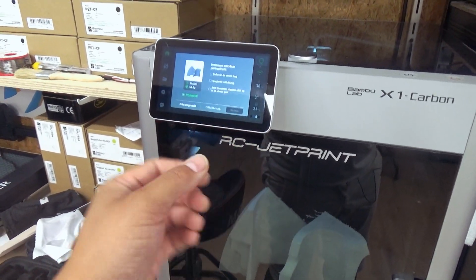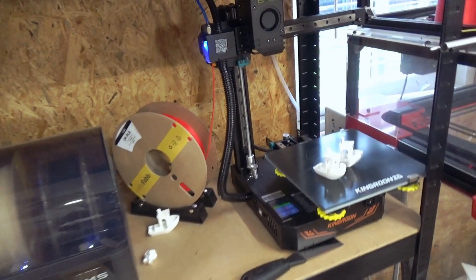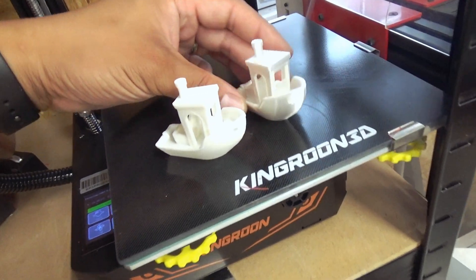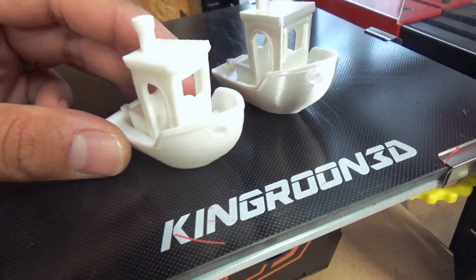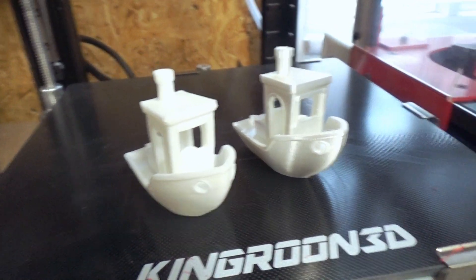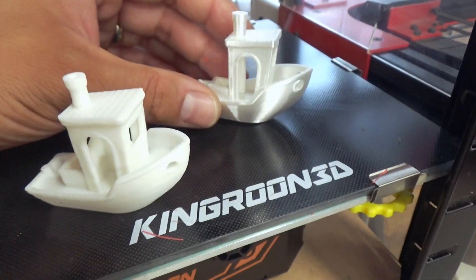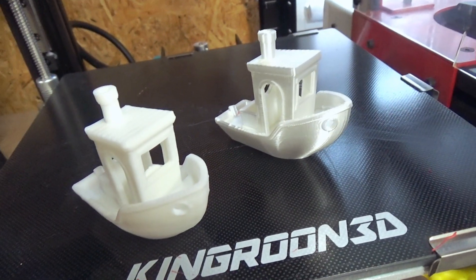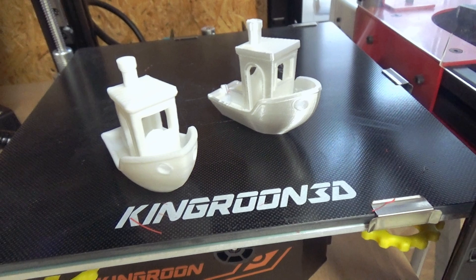You all know I'm a big fan of Bambu Lab, but this printer is a real must-have alongside it if you want to print some extra parts. Look at the quality — this one came from the Kingroon, and this one came from the Bambu Lab. It's surprisingly good. Of course the Bambu Lab can print it about six times faster, but 3D printing is all about the quality. Judge for yourself — Kingroon versus Bambu Lab. I really liked them both.